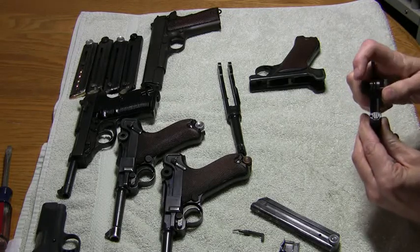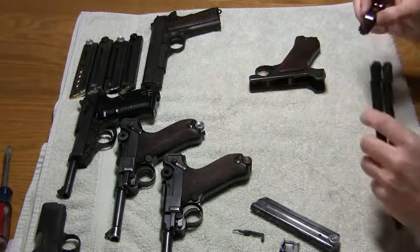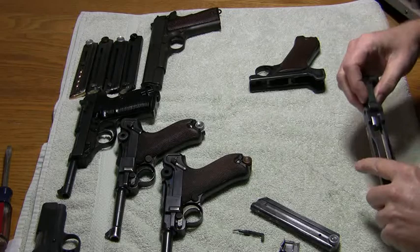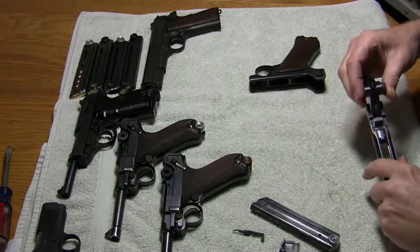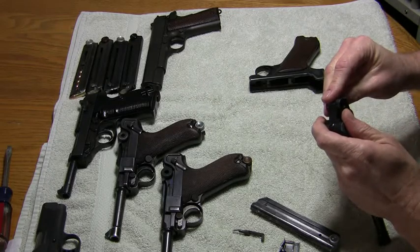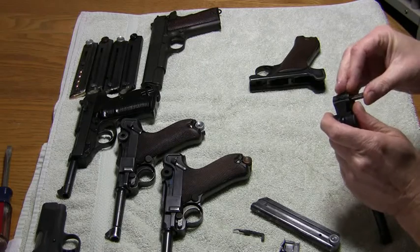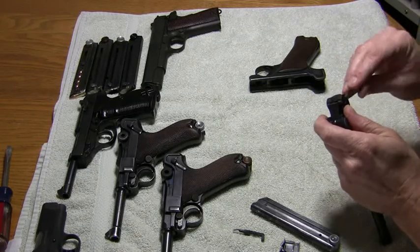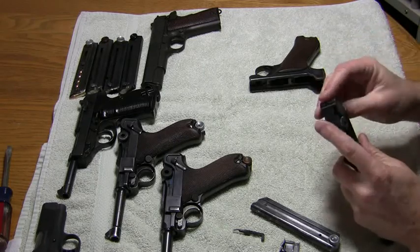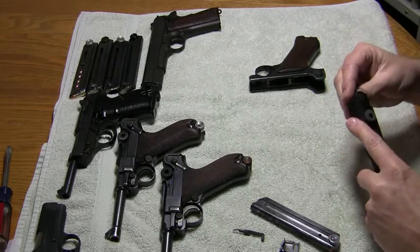It starts into the back of the receiver — it's easy to find the groove. Lift up on the back and toggle, slide it back in, exactly the opposite of how I disassembled it. Then take the receiver axle and slide it back through. Now go ahead and lock the toggle in the lower position.